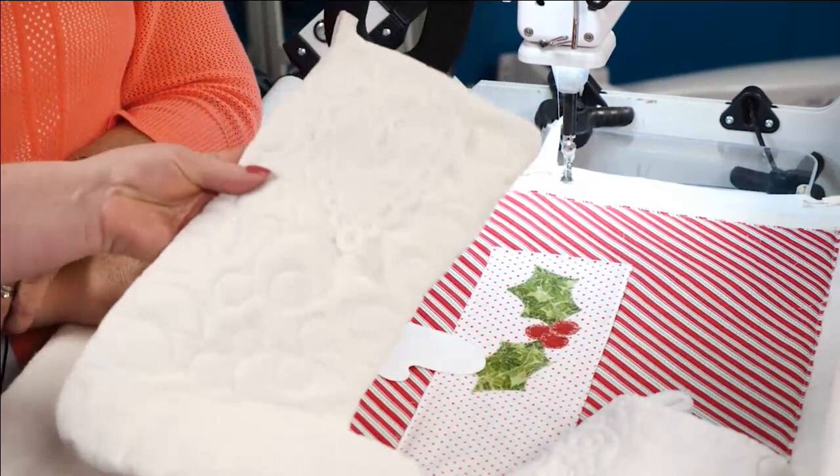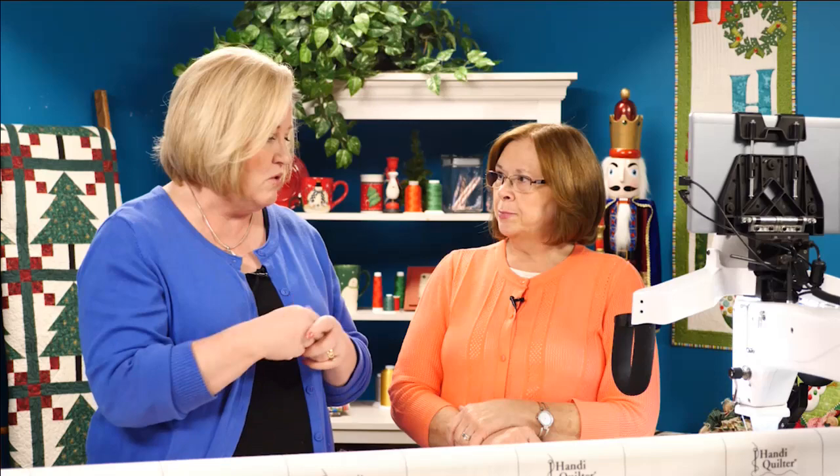These stockings would be really good gift packages — put a bottle of something in it or just some fun stuff and give to a family for Christmas. They would fill up a lot of stuff.